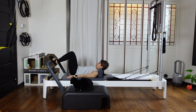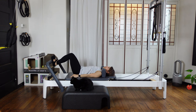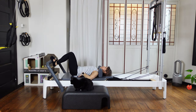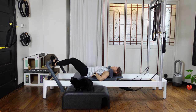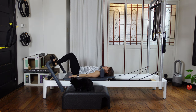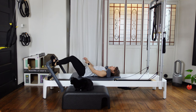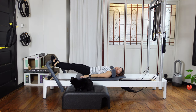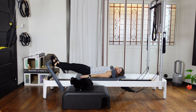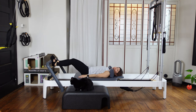Put your arches on and have hip width, again parallel feet. Inhale, press the carriage out. Exhale, close, come in. Still keep your neutral spine — this is the challenge for today. Attach both sides of your arches and press out. Two more — inhale out, exhale close.